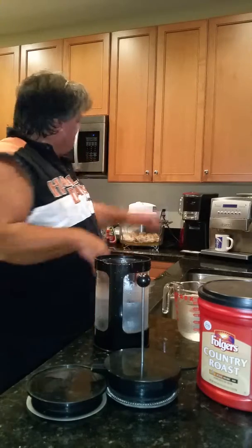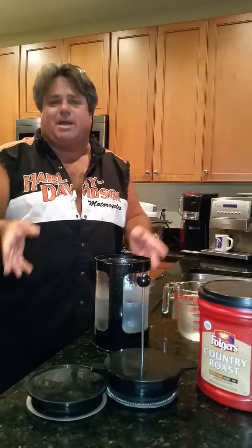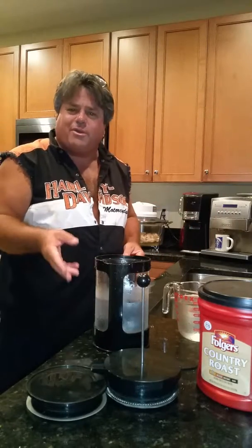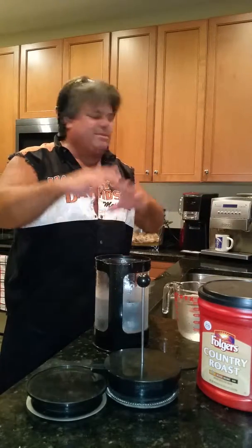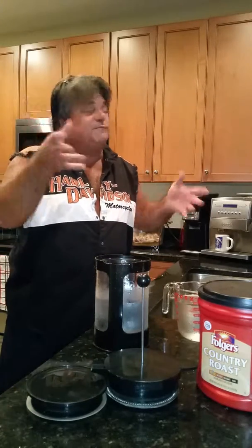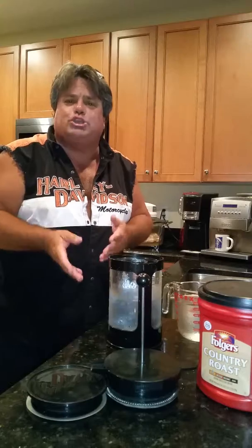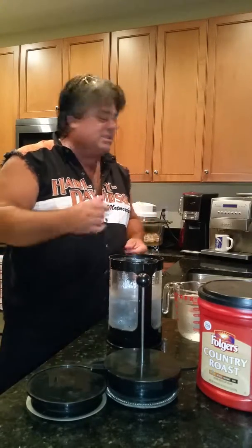Chef Eddie back in the kitchen again today. We got the chicken wings cooking over there, and I wanted to show you something I've had for a long time and always used. I said, you know what, maybe I should do a little video about it. I know many of you drink coffee — whether you make it at home or use a coffee machine — and for those who haven't heard of the Bodum cold coffee machine, I'm going to give you a little tutorial on what's going on when you make cold coffee instead of brewing it hot.